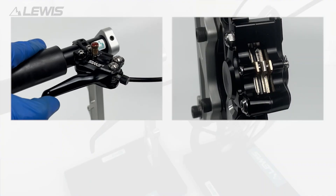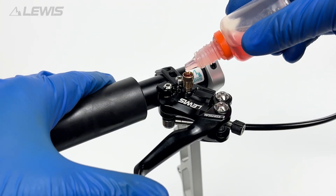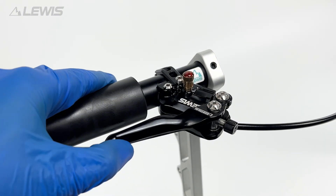At this stage we can test the lever. We should see the oil moving in the open system and we can drip a little bit more oil into the primary bleed port.